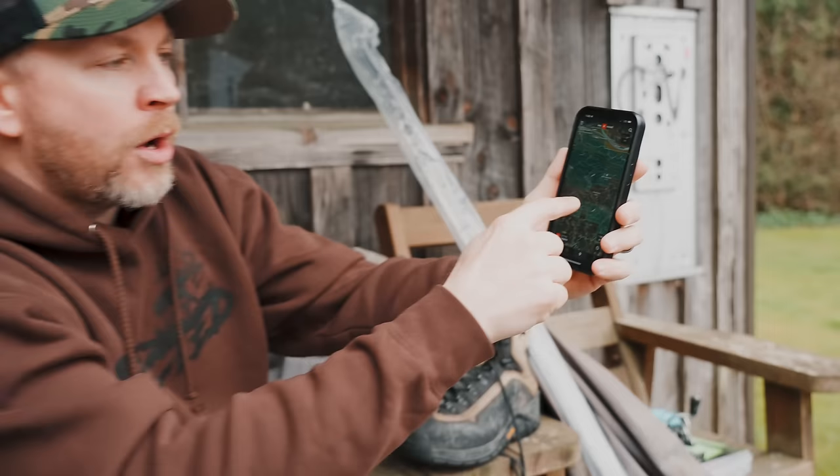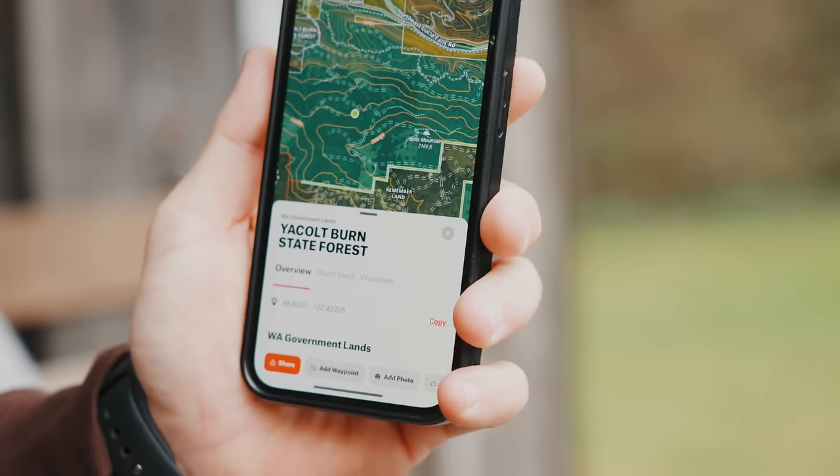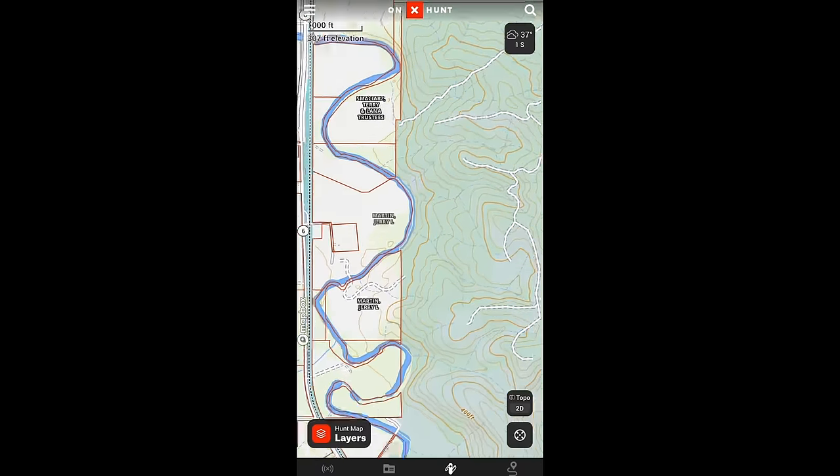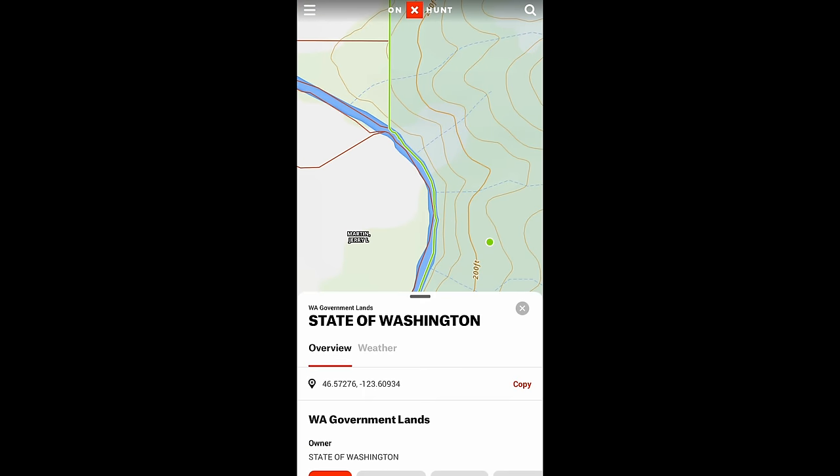For example, I can click on a green area and it says 'Yakal Burn State Forest — public land.' When I'm driving a brand new river, I'll have my onX app open paying attention to where the public access points are so I'm not trespassing. A lot of landowners are nice and don't really care about anglers, but just use onX to make sure you're accessing rivers legally.